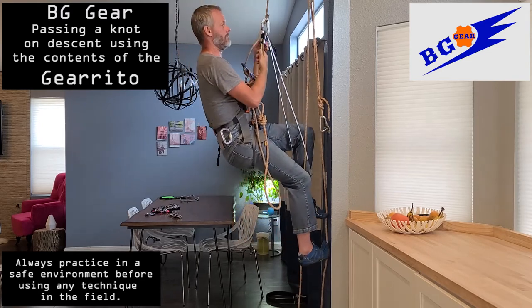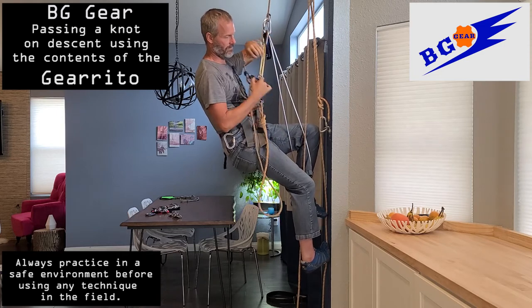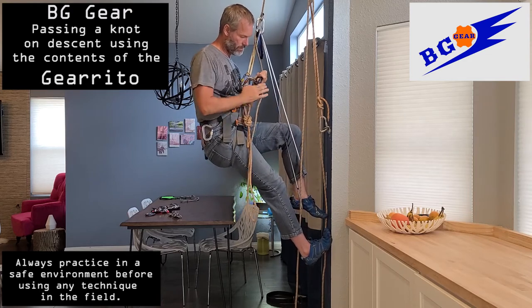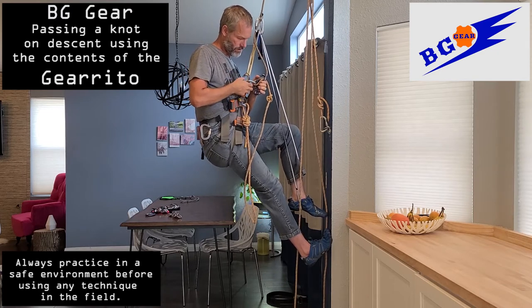Sit down. Make sure that's locked off and safe. You should be hanging from the tether with extra slack between the rappel device and the ascender. Use that extra slack to take the knot out of the rappel device and fully disengage the rope from the rappel device.